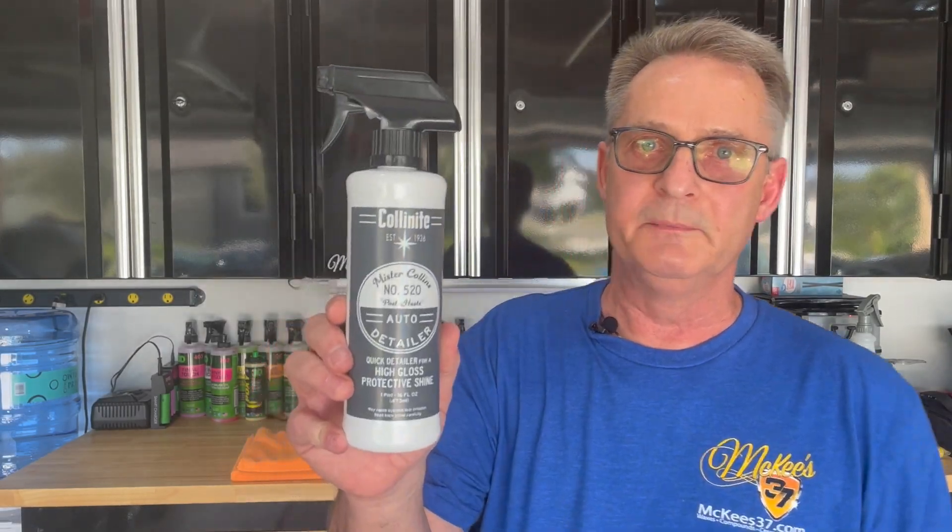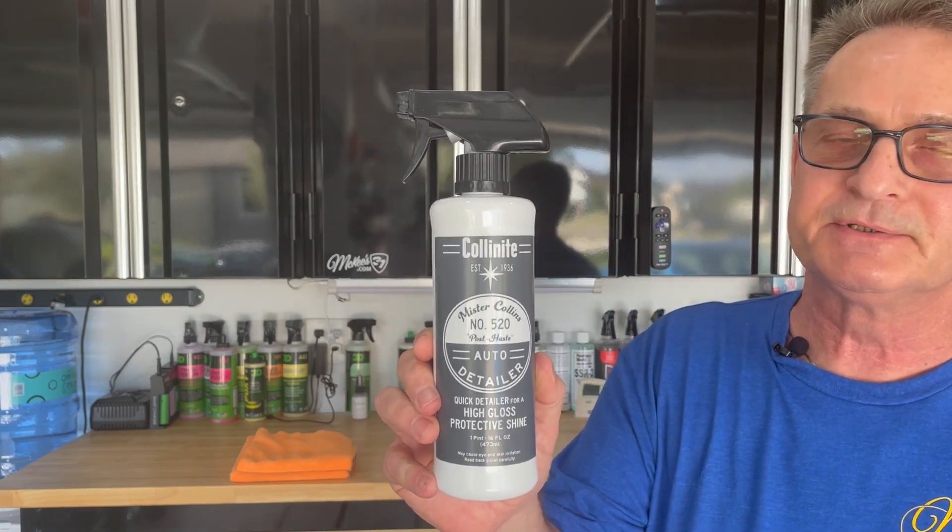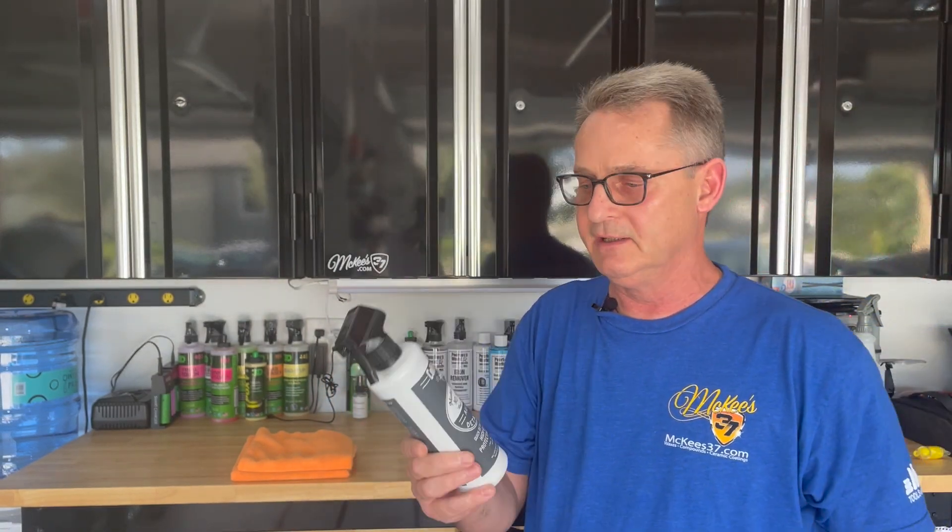Ron Atchison for IDS Car Care, and in this video we're going to be taking a look at Collinite's Mr. Collins number 520 Auto Detailer.